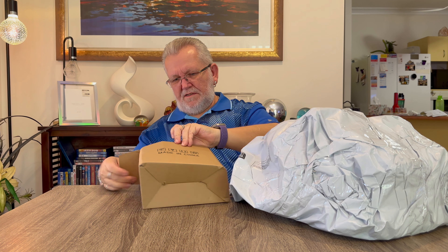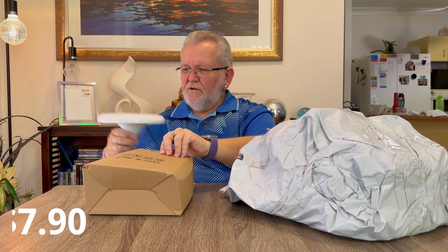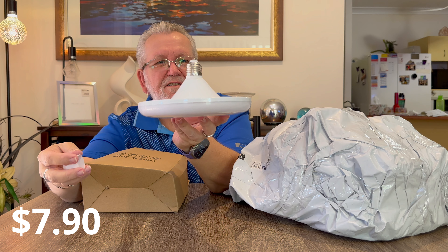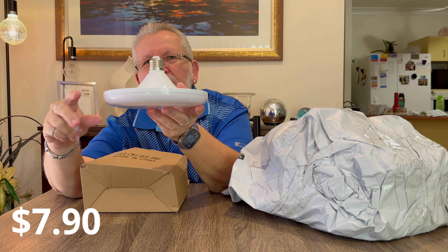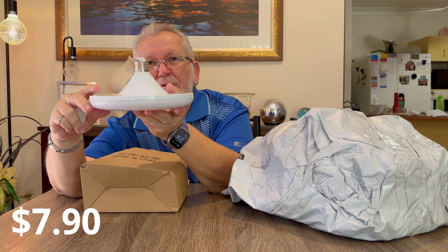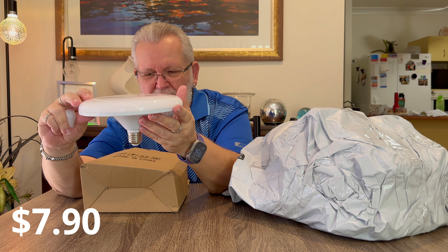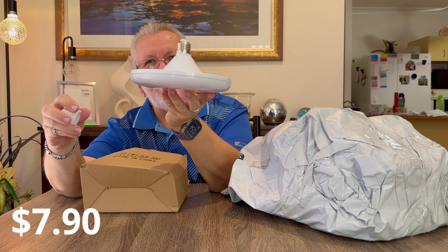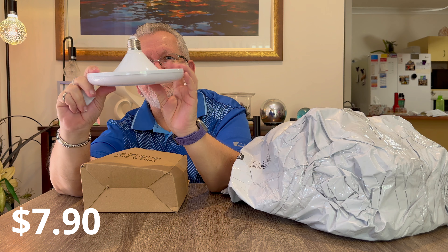Next item is a screw-in LED light bulb. In a previous video I bought some extensions that I can put in my downlights so I can put a different type of globe up there. I'm going to put the extension in, put this on, and see how it works. I'll do a little video so you can see what it looks like when it's going.